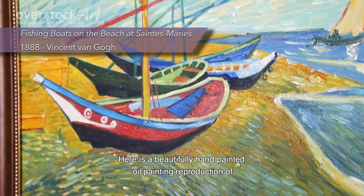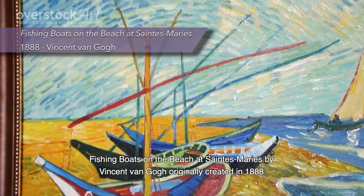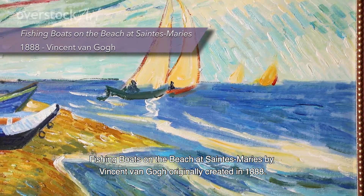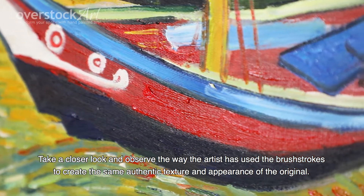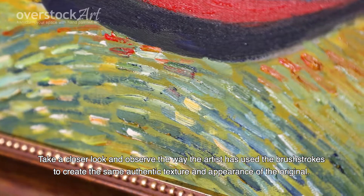Here is a beautifully hand-painted oil painting reproduction of Fishing Boat on the Beach at St. Maurice by Vincent van Gogh, originally created in 1888. Take a closer look and observe the way the artist has used the brushstrokes to create the same authentic texture and appearance of the original.